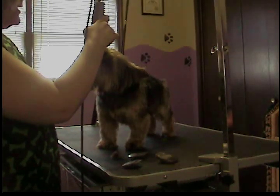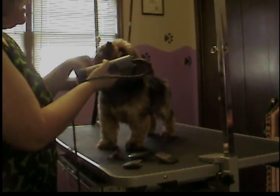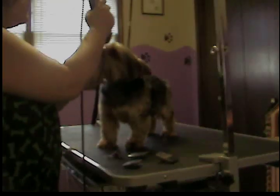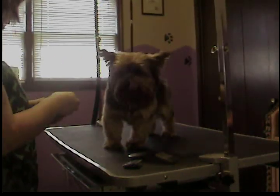He's a very good boy. I hold him by the chin here. It doesn't hurt — I don't pull it, I just hold it. If he pulls, he understands pretty quickly that I have a hold of it. He's a pretty good boy.